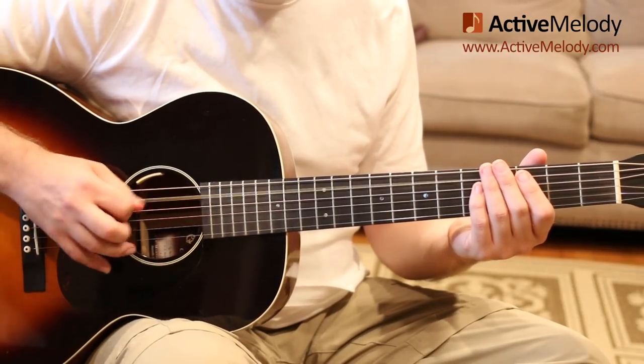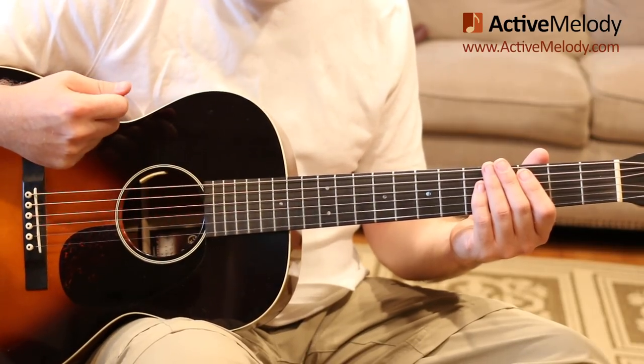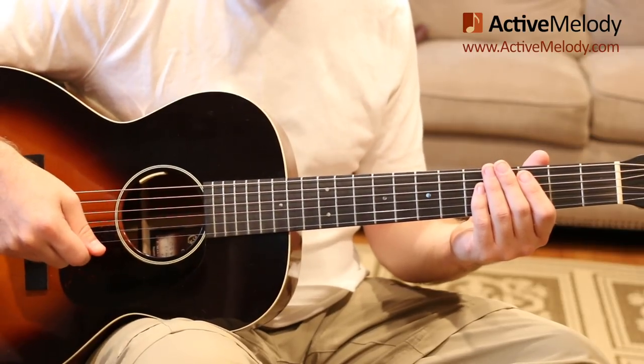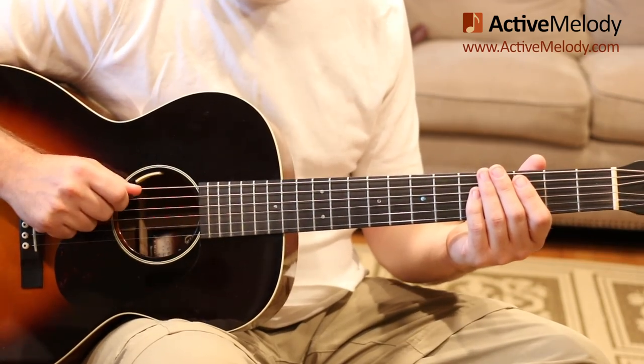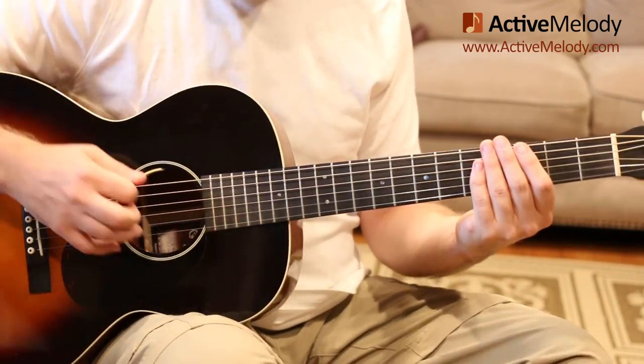The way that you'd count this would be: one, and, two, and, three, and, four, and. Every time I'm saying 'and,' I'm playing the brush across the middle strings — that's your snare. And every time I'm counting a number — one, two, three — I'm playing the fifth string. That's just to get the groove going, so let's practice that first.